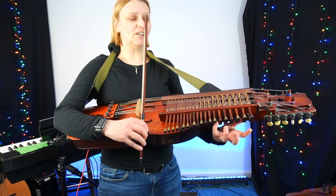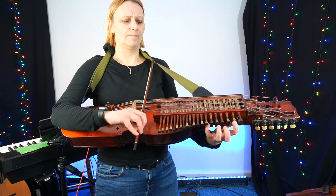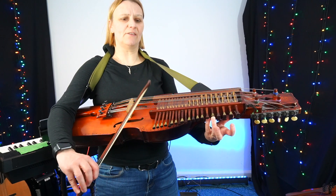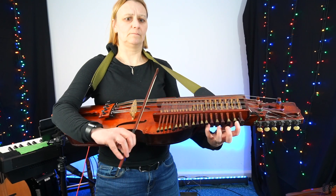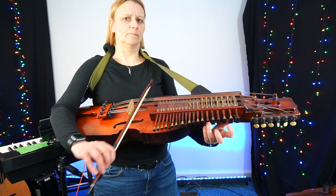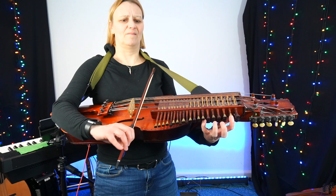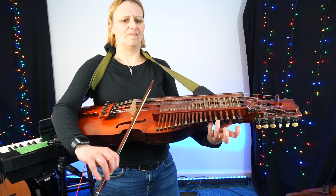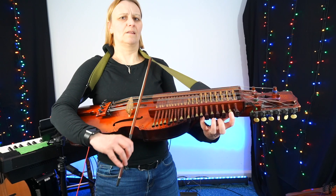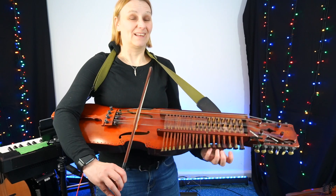I can also leave my sticky G — my fourth finger G. I've dropped my little finger from the G to the F-sharp. Like that.